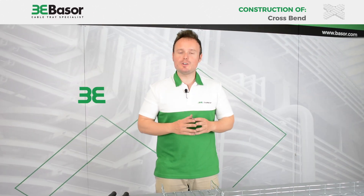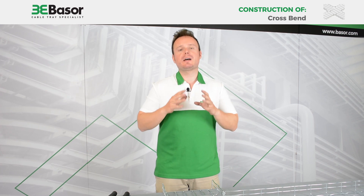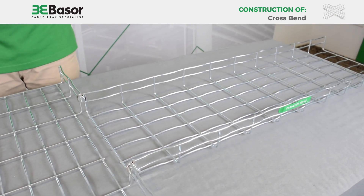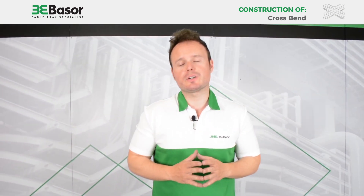Hi to everybody, this is Luis Castelló, Marketing Manager of Basel Electric. Today I'm going to show you how to construct a cross from a straight element. As you can see, we have previously constructed a T-Bend — you can see that video on the YouTube channel — and now we are going to make the cross from this accessory.